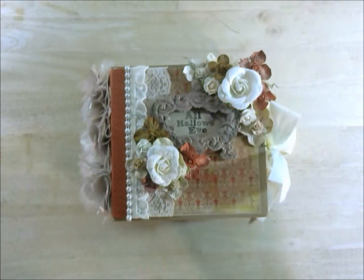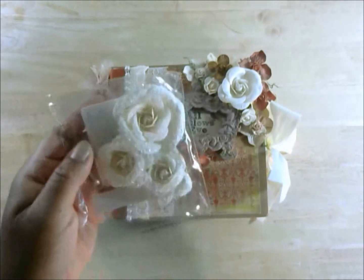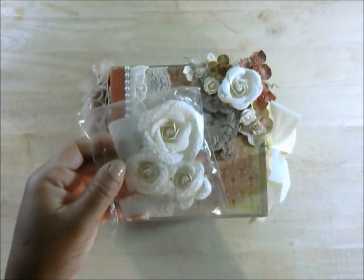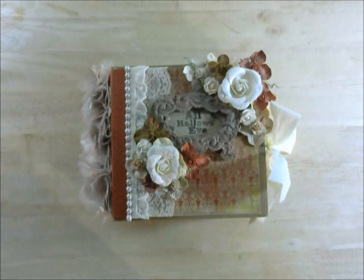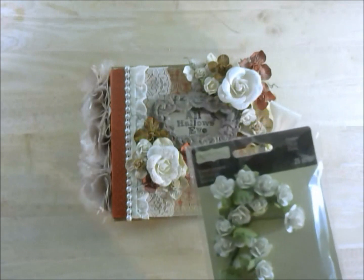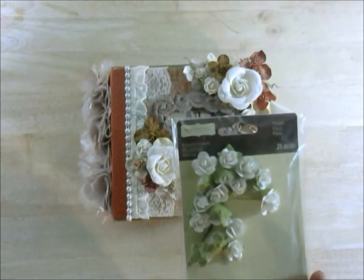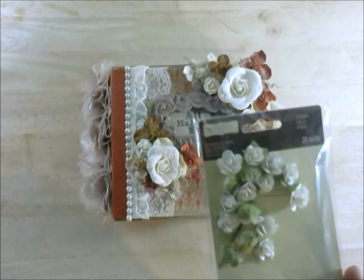I used some of the Recollections Flowers from Michaels, which I got out of the Dollar Bin — these are the two large roses. I also used the Recollections Embellishment Flowers. I think they were $3.99, and I used the 50% coupon. You can see I used a lot of them — I think there are 25 pieces in this pack.